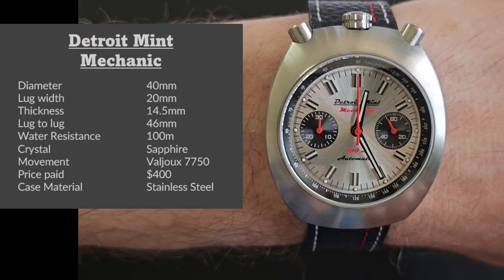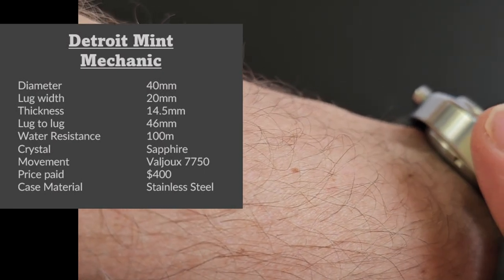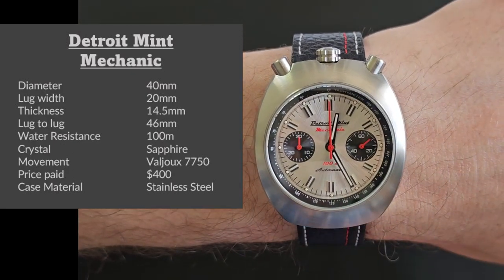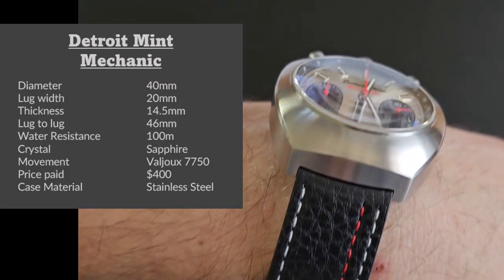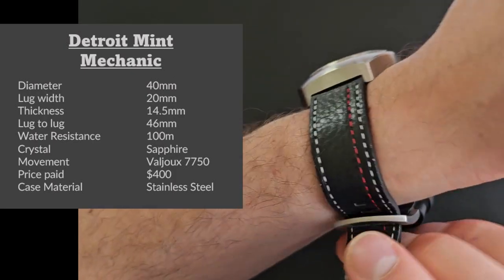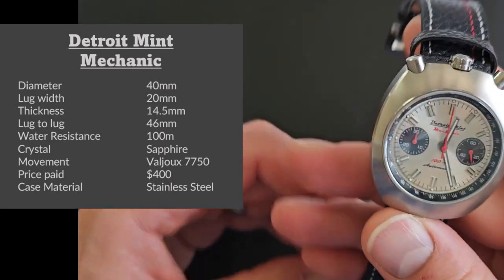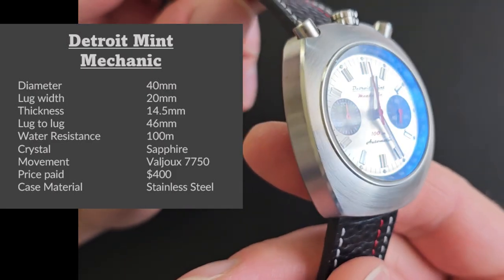The diameter is 40 millimeters across. The lug width is 20 millimeters. The thickness is 14 and a half. The water resistance is 100 meters. The lug-to-lug — there are no lugs, but that distance is 46 millimeters. The crystal is a boxed sapphire, as you can see by the distortion. The movement is a Valjoux 7750 clone, so it's an automatic chronograph — meaning it's self-winding with that rotor. The price I paid was $400, and the case material is steel.